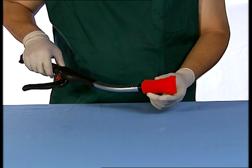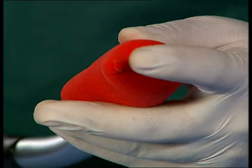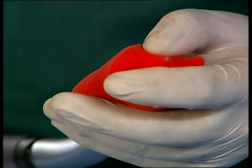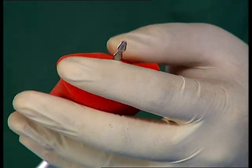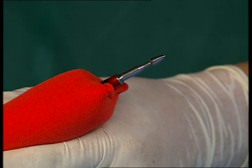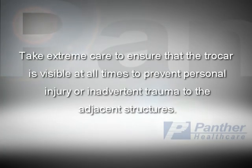With the trocar retracted, insert the instrument up to the closed lumen. Turn the wingnut to fully extend the trocar and gently rotate the instrument to pierce the tissue while holding the wingnut. Push the tissue down the trocar shaft until the red area on the shaft can be seen. Take extreme care to ensure that the trocar is visible at all times to prevent personal injury or inadvertent trauma to the adjacent structures.